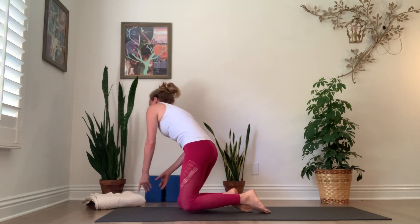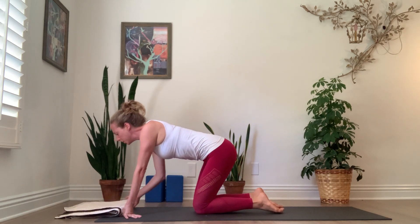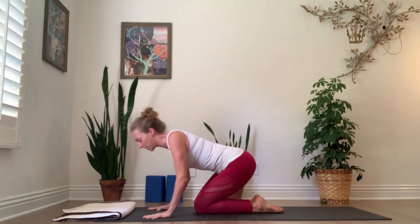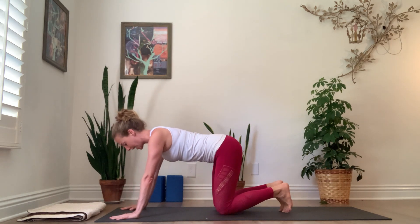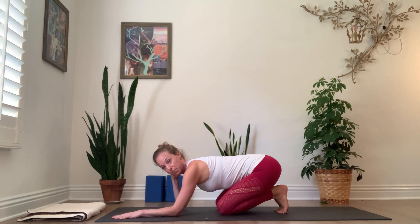For those of you going into a headstand practice: I'm not going to use a blanket for Shirshasana A on the forearms — it's just too unstable of a base. But you can use it for Shirshasana B with your hands on the sticky mat and your head on the blanket. For Shirshasana A, having already practiced headless headstand, you already have some strength through your cervical spine.